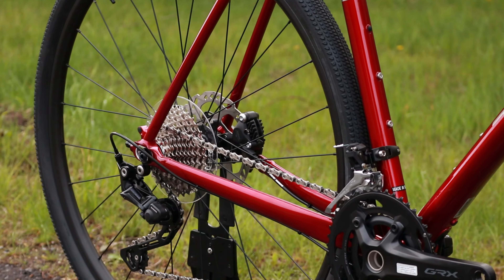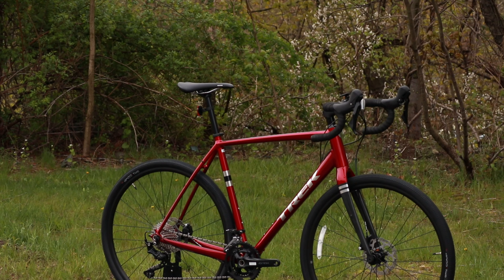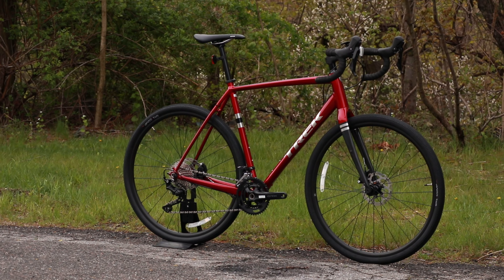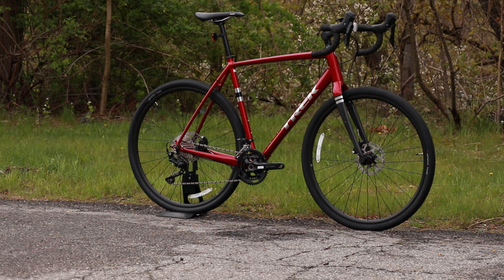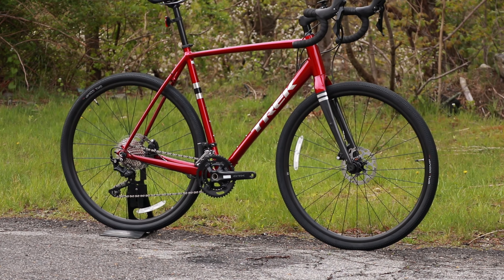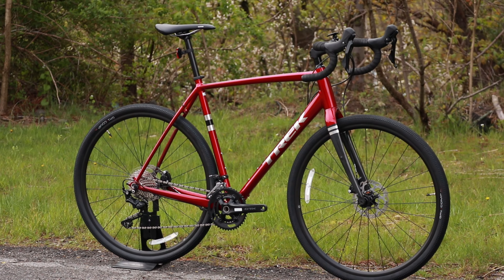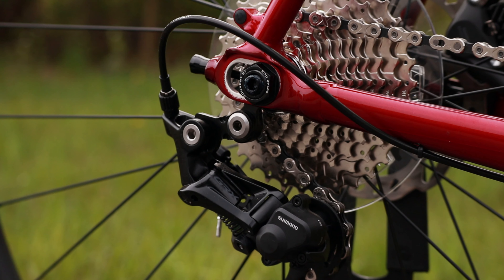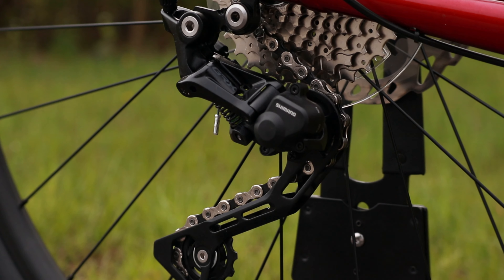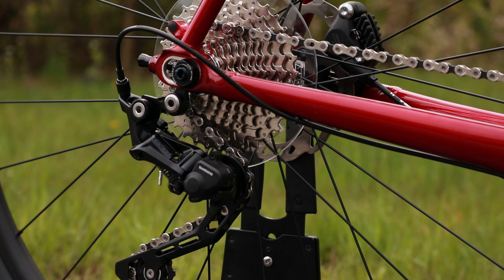The rear through axle is going to be 12 by 142, which means this bike is able to run all of the current gravel wheel sets that are out there, making it pretty versatile. With that sliding rear dropout, you can run up to 45c 700 millimeter tires or 47 millimeter wide tires on 650b wheels, giving you all sorts of options for high-volume gravel tires.